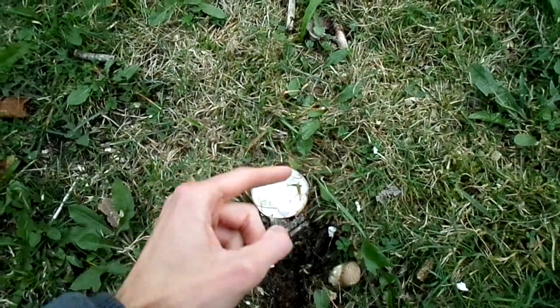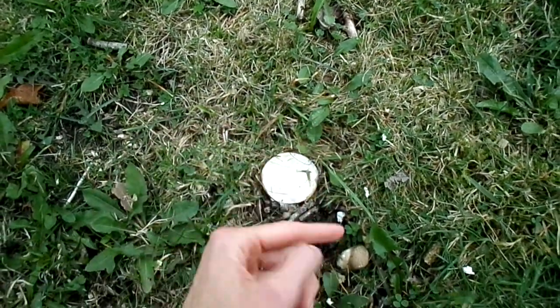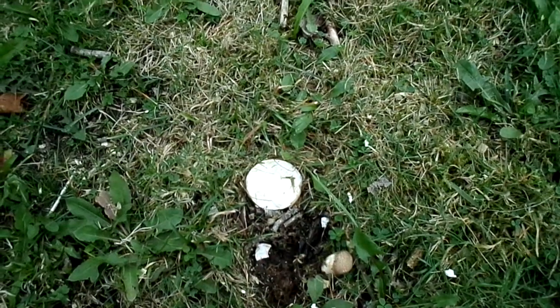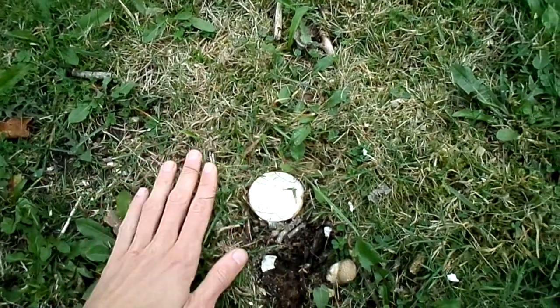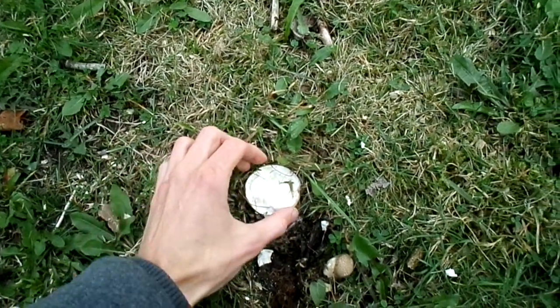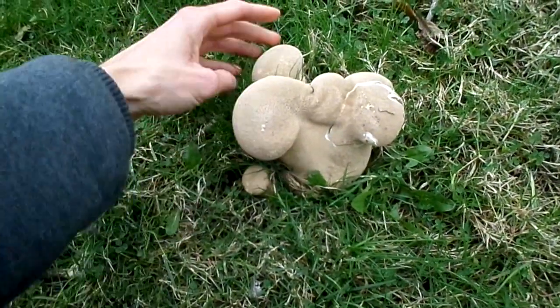They should be white and spongy. Make sure they're puffballs - some young specimens, if you cut them and they have other structures or things which have yet to develop, that could be dangerous. You don't want to eat them. Make sure it's a puffball.